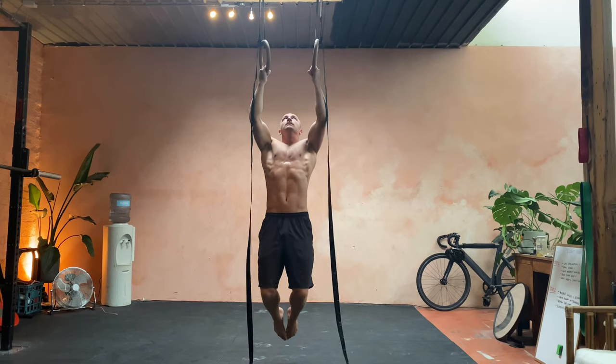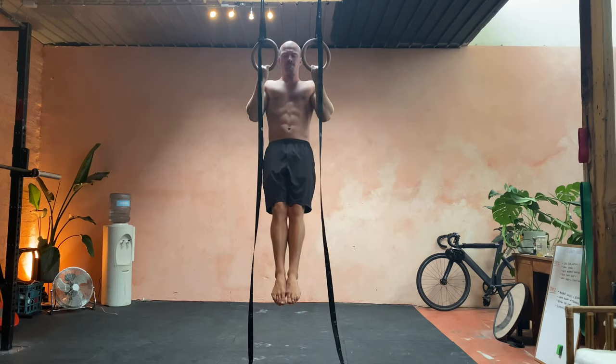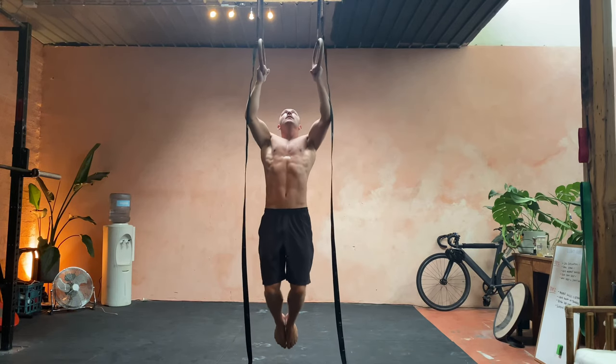When you jump up, you're turning the hands 180 degrees so they turn to your chest. Then as you come down, the hands slowly turn back to where they started.